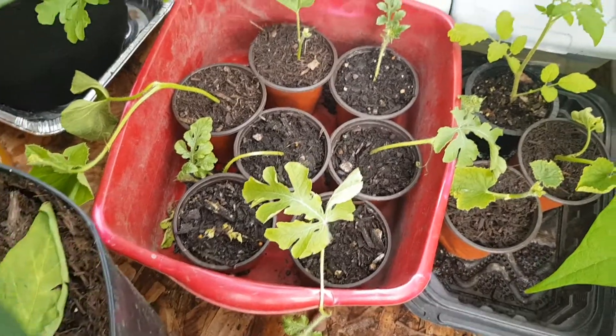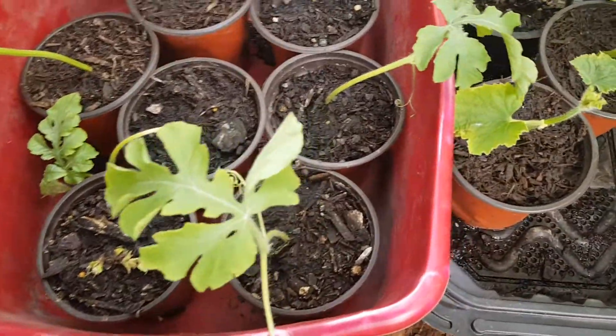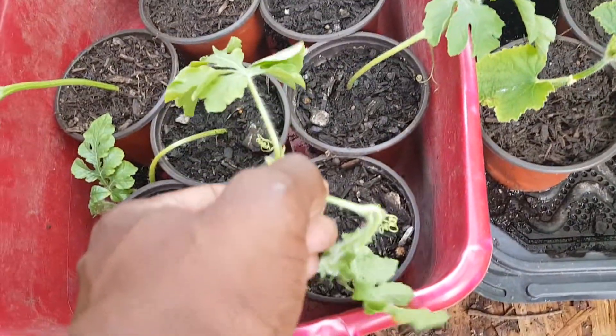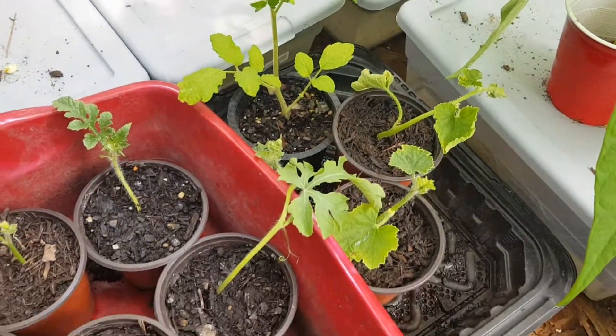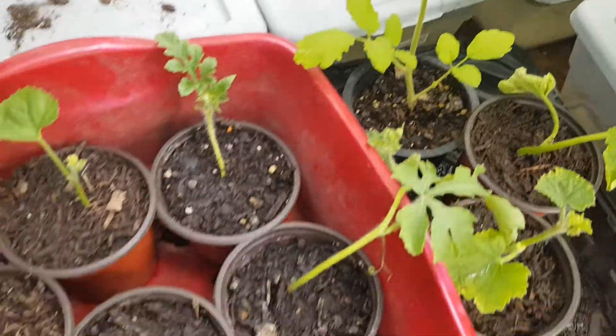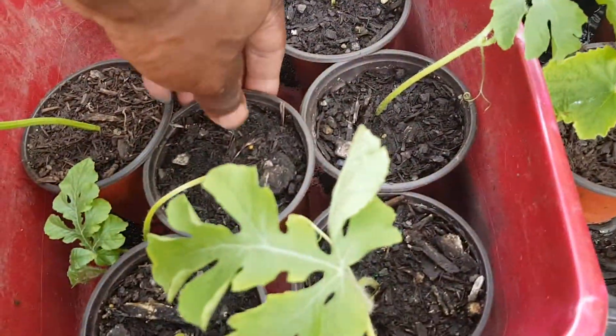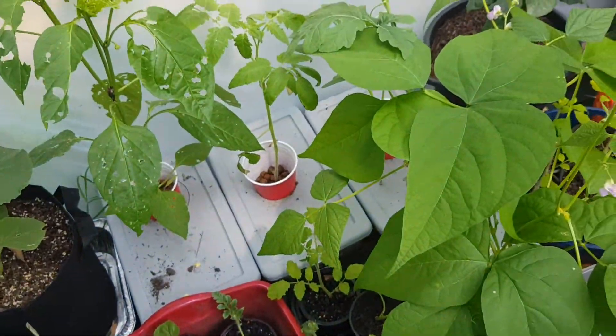These are some clippings I took about a week or two back from some of the melons as I was trimming. I wanted to see if they would actually root. They're still green, they haven't dropped any leaves, so I'll assume they rooted. We may pop one open later.